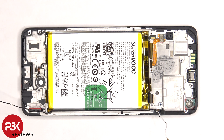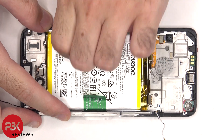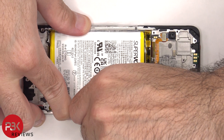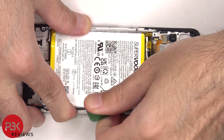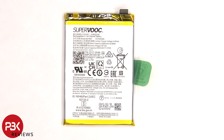The fingerprint reader is held down with some adhesive. Moving on to the battery, there's a pull tab provided to help us pry the battery off. Here's a better look at the 4500mAh battery.